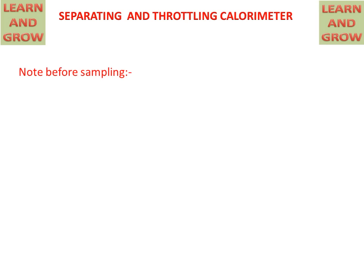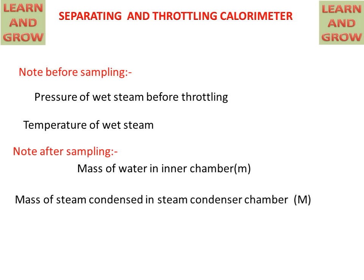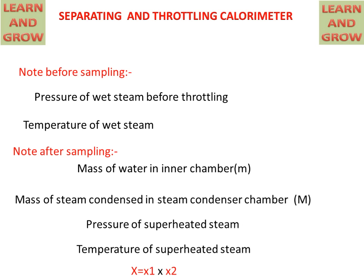Some points to note before and after sampling: before sampling, we note the pressure and temperature of the wet steam before throttling. After sampling, the mass of water in the inner chamber of the separating calorimeter is measured, denoted by small m. The mass of steam condensed in the steam condenser chamber in the throttling calorimeter is denoted by capital M. The pressure and temperature of the superheated steam are also measured after sampling.